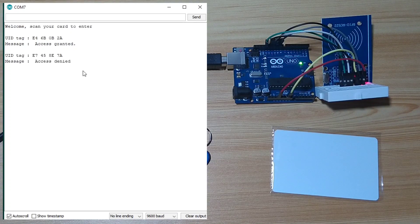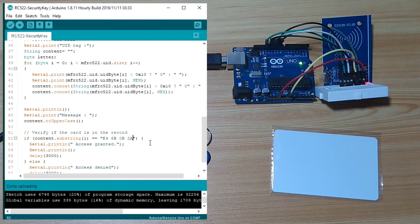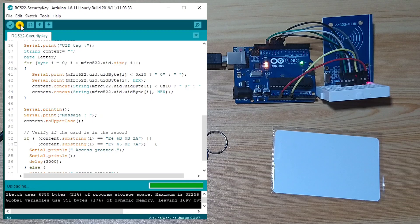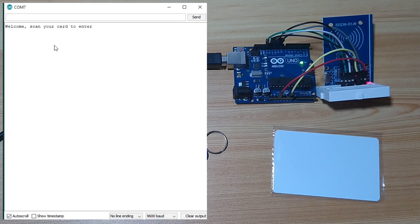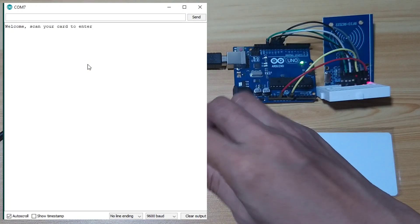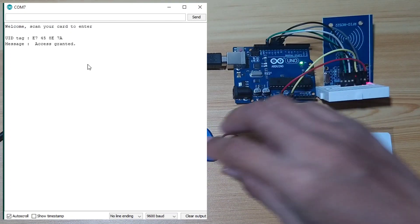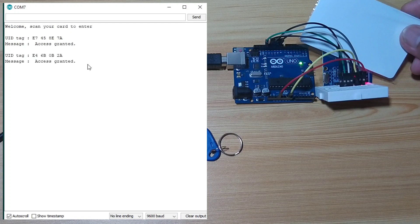If you want to create multiple tags for different users, you can copy the UIDs and create an OR condition in the code. Let's upload and see it in the serial monitor. We check if we can enter using the keyfob — access granted! How about the card? Access granted as well.